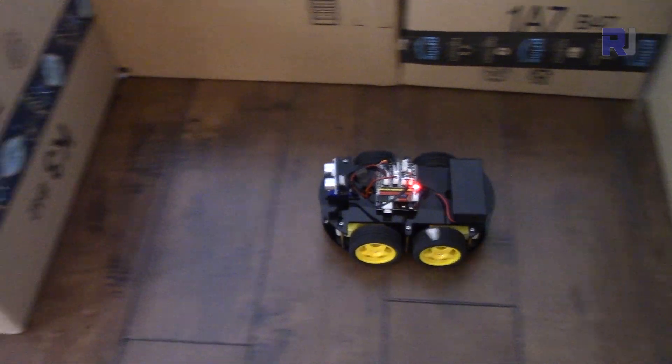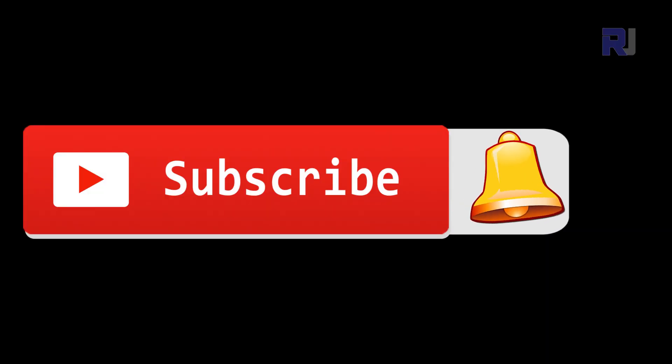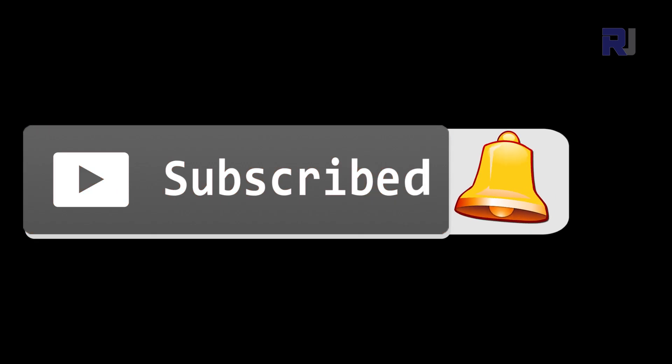Make sure to subscribe so you get updates when the video is uploaded. I will reply and respond to all my subscribers' questions and comments, so make sure to subscribe to my channel.